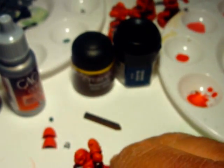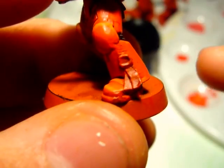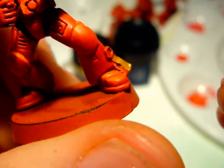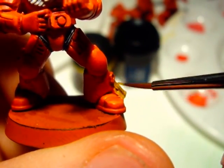We're going to glue on the backpack. Now what we're going to do is the purity seal. I start out with snakebite leather or Vallejo's leather brown, and we're going to apply a base coat to the little scroll pieces. I'm going to use my fine detail brush. There's a little bit too much paint there, but that's okay — we'll just spread it around real good.